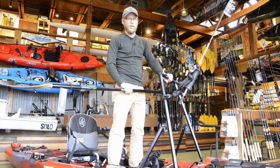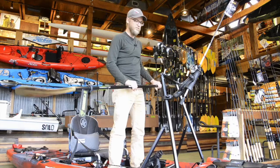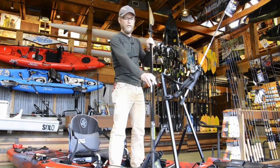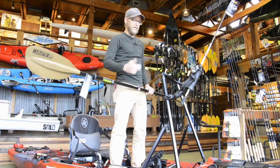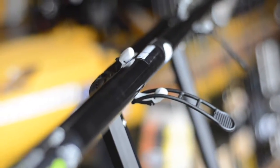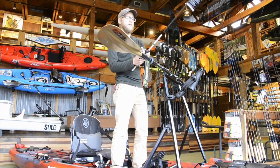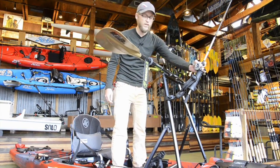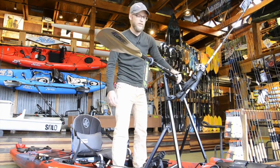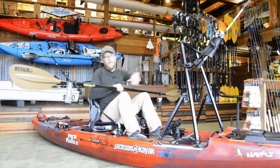It's also really nice if you're sight fishing. Imagine you're in the marsh and you're sight fishing, using your paddle to get around. You see a fish out in front of you — you want to cast to it. So easy: put your paddle right there in the little paddle holder, grab your rod from the rod holder that can be attached to it, and make that cast.